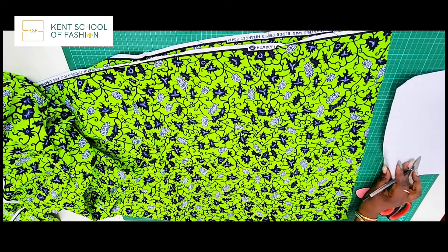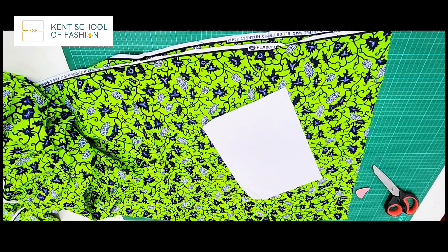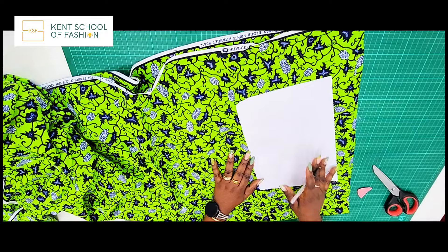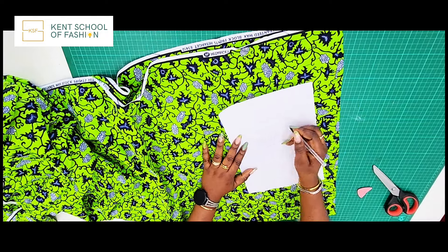We're going to be using some ribbing for the arms, the sleeves, and also the neckline of this bomber jacket. Now we're going to our main bomber jacket and the first thing we're going to do is deconstruct this main design. I'm going to do a very rough sketch of what our bomber jacket should look like.